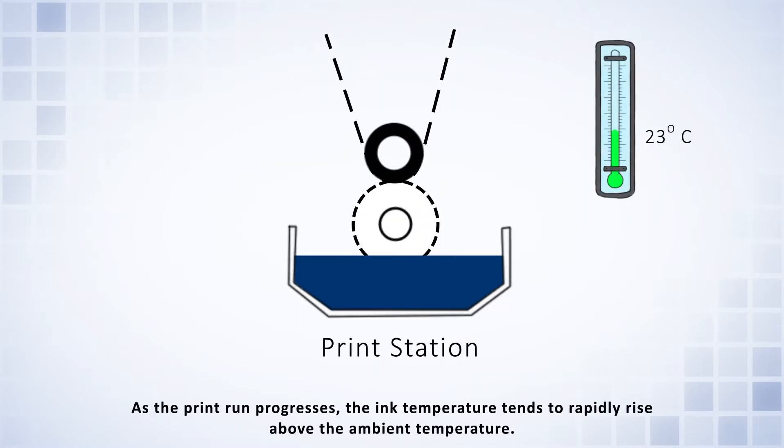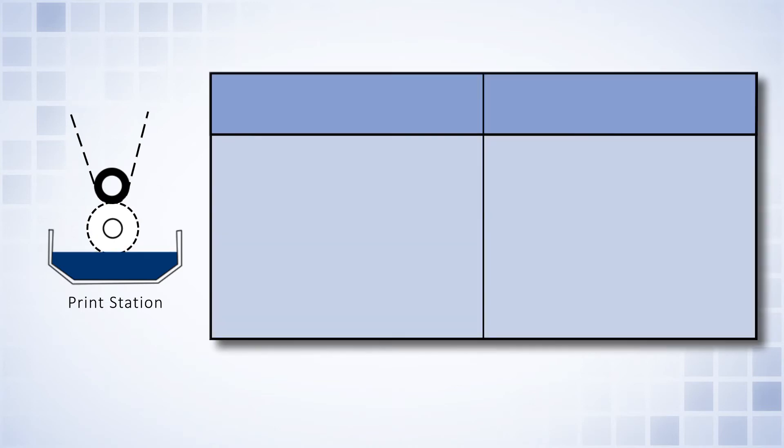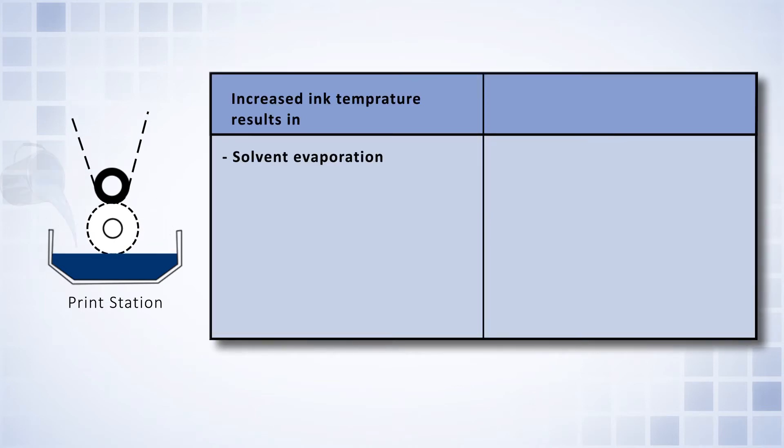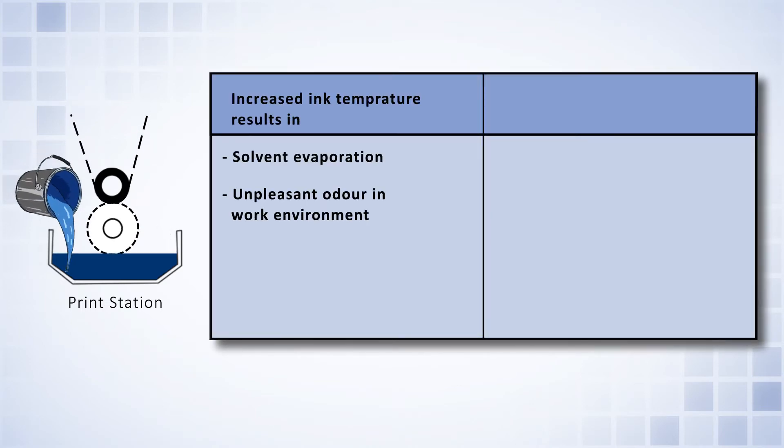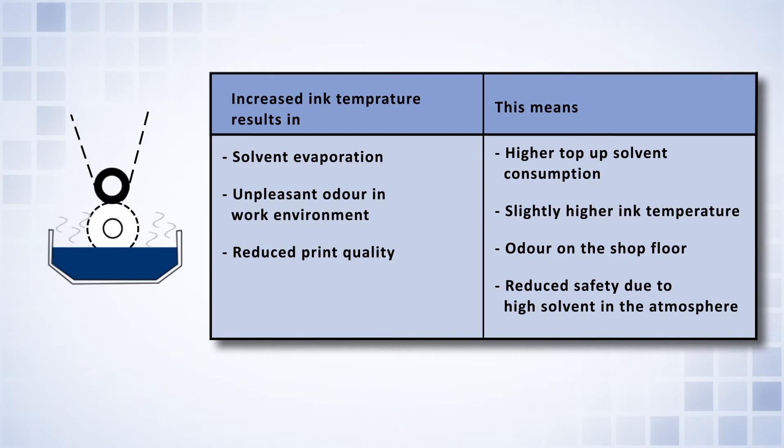As a print run progresses, the ink temperature tends to rapidly rise above the ambient temperature. The higher temperature leads to increased solvent evaporation, an unpleasant solvent odor, reduced print quality, higher top-up solvent consumption, and an increased risk of fire.